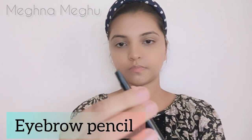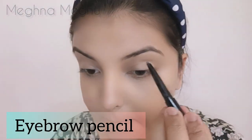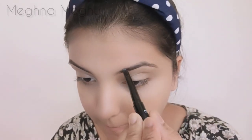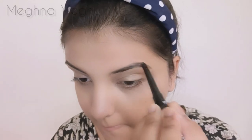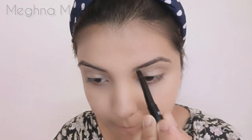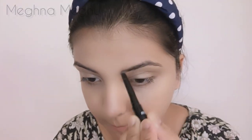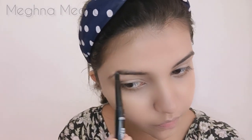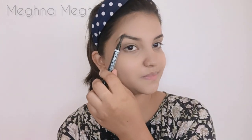I will apply the eyebrow filler. I like the eyebrows. Here I use a spoolie for the eyebrows.